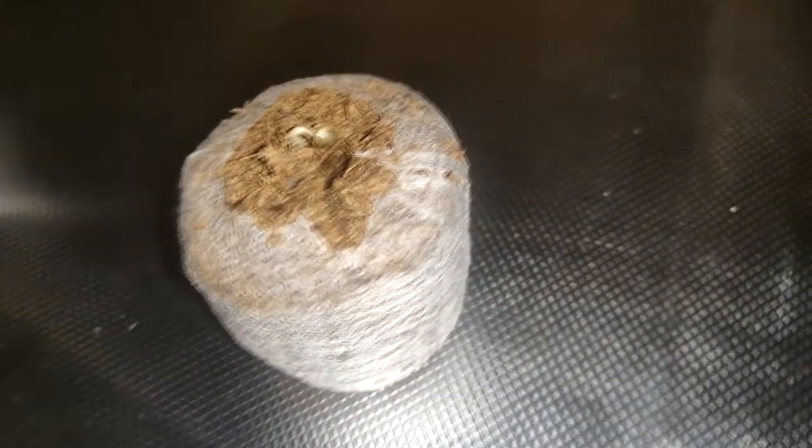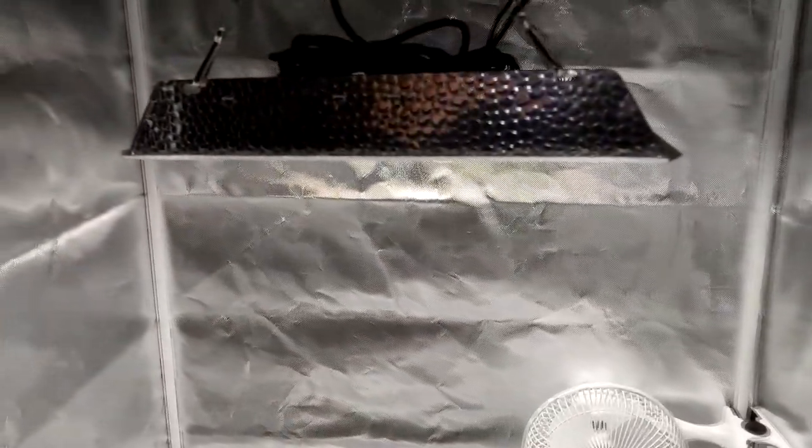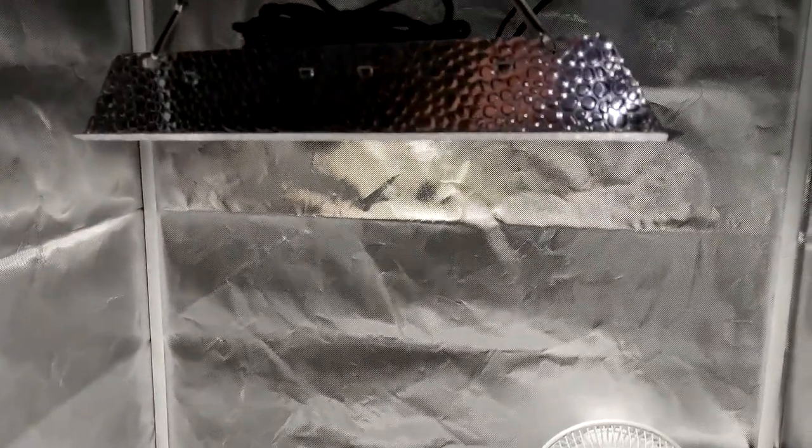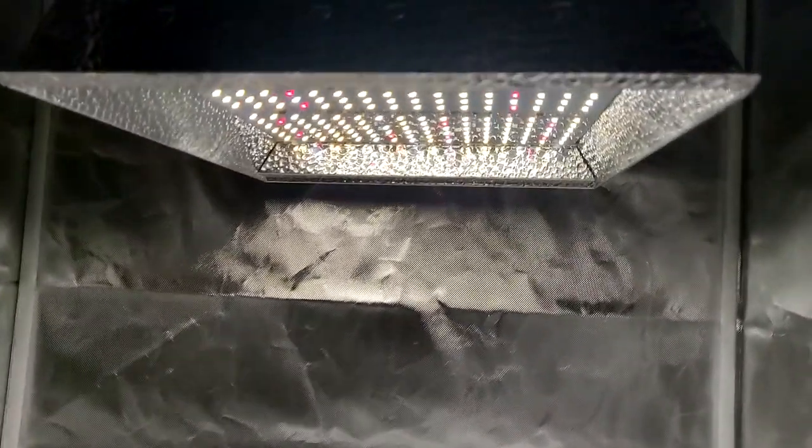Because we used the Jiffy pallet for germination, there isn't any transplant stress when moving the plant to a bigger pot. Just dig a hole for the Jiffy pallet and get it in there. It's also time to start using our light. I'm using a 100 watt LED from Mars Hydro. It's around 100 euros and it's perfect for a small grow tent.